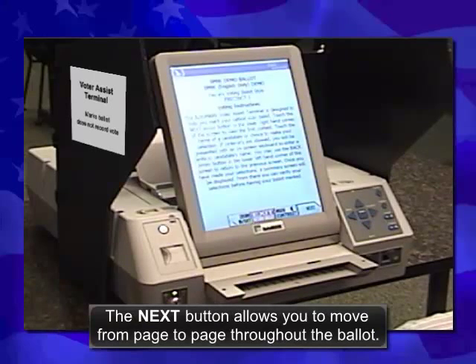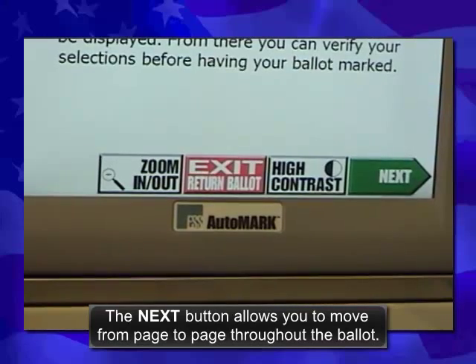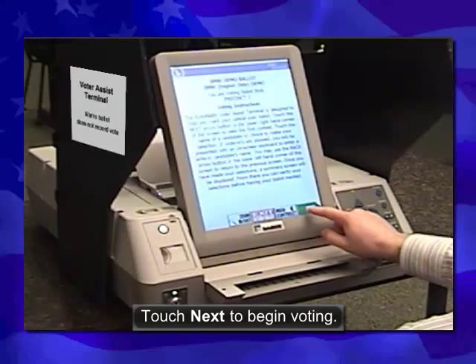The Next button allows you to move from page to page throughout the ballot. Touch Next to begin voting.